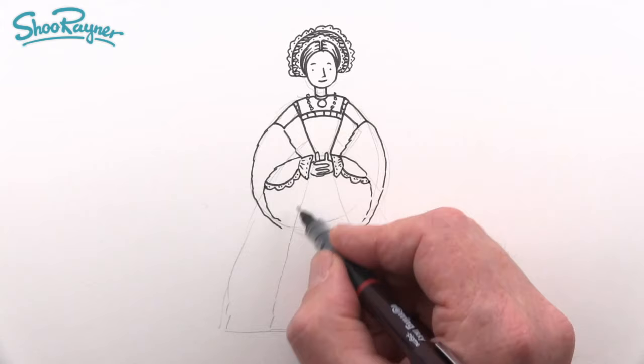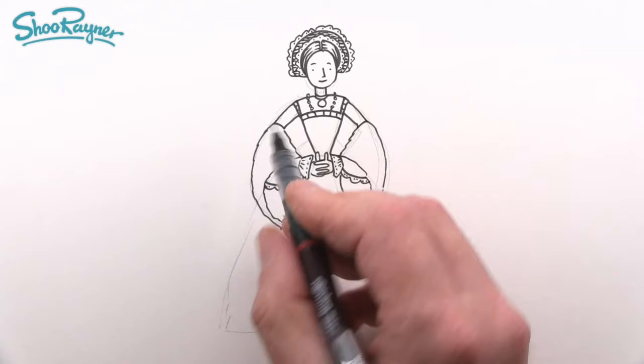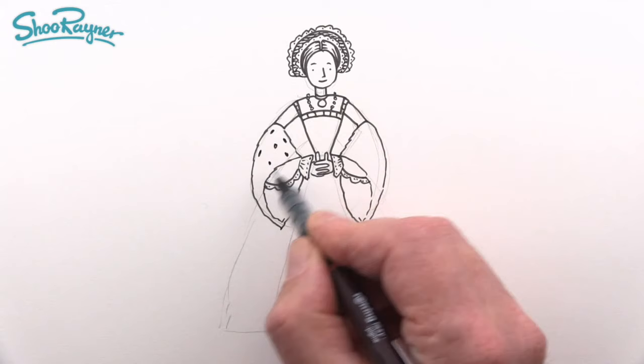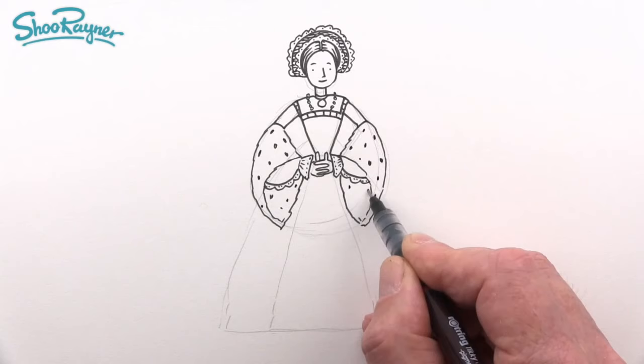Continue the furry section, bringing it down here and down there. This is going to be ermine, so we want those little ermine tail bits stitched in, because it's only royalty that gets ermine. Then let's draw her hips coming out from there.